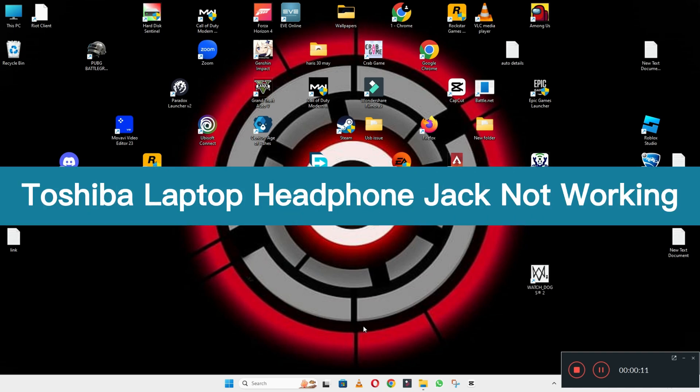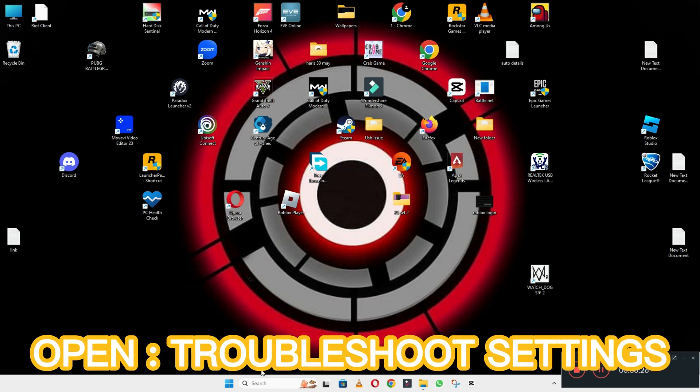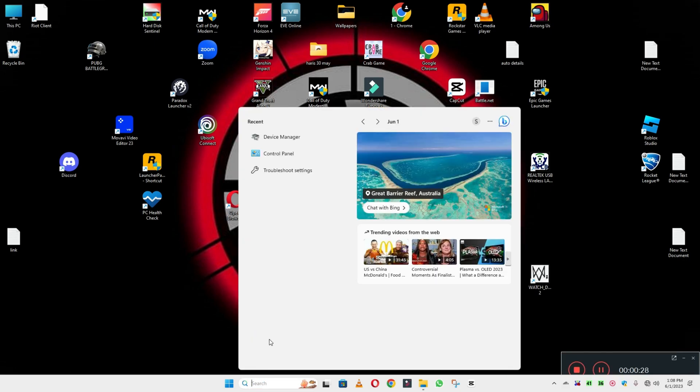Welcome back to another video. In this video I will tell you about the Shiba laptop headphone jack not working. If in your device the headphone jack is not working, I will show you how you can fix it. What you have to do is follow all the steps and watch the complete video. If you are watching for the first time, don't forget to subscribe and press the bell icon. Now let's watch the video.